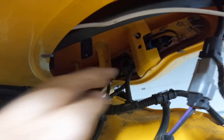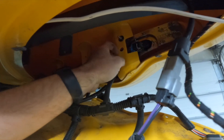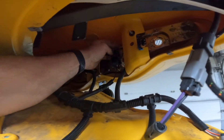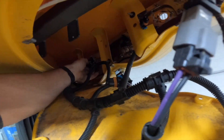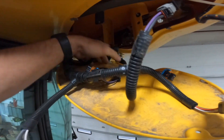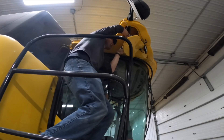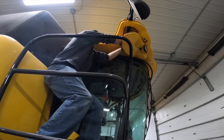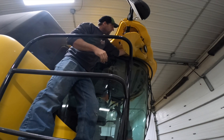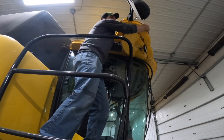First thing I'm going to do is unplug the factory headlight plugs. With everything unplugged and the wire harness out of the way, let's get those nuts off. With the nuts removed from the back of the headlight housing, I'm just going to be careful it doesn't fall forward — holding it from the back and we'll push it out of there.